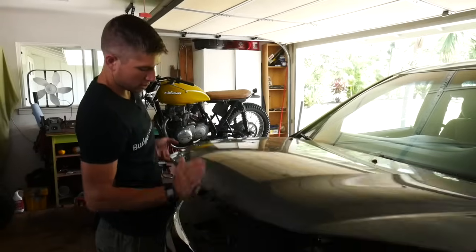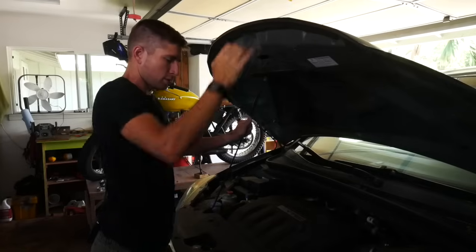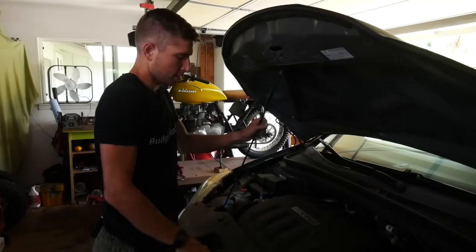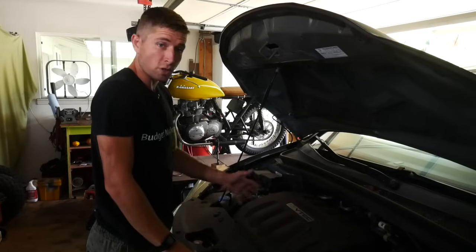The way this works is: when the car is running, the alternator is charging your battery, and when the car is off, your battery powers the starter to get the car running again. We want to do the process of elimination on these three things, and I'm going to start with the starter.